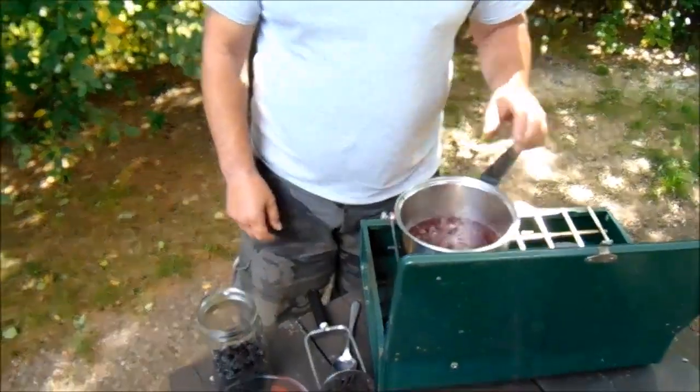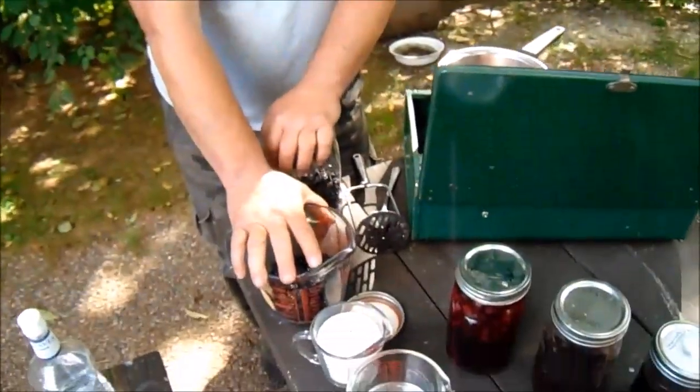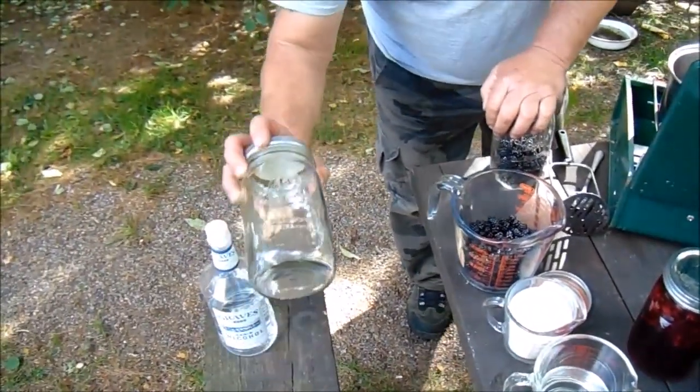We're going to make sure that the fire is off. What you need is two cups of blackberries, one cup of sugar, one cup of water, and some canning jars — quart size.